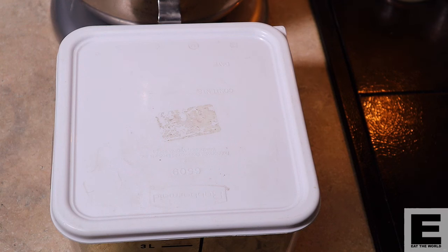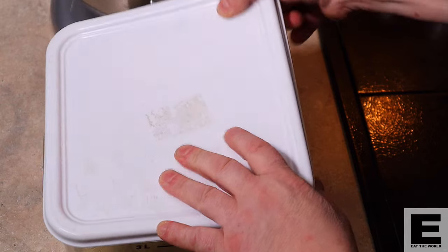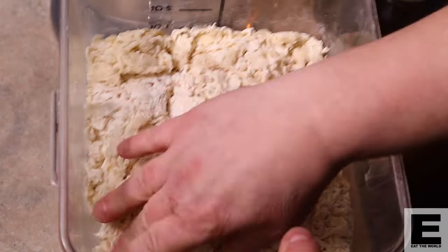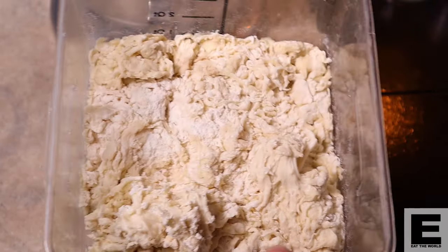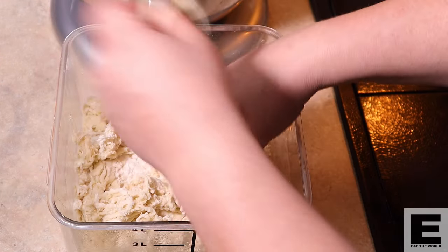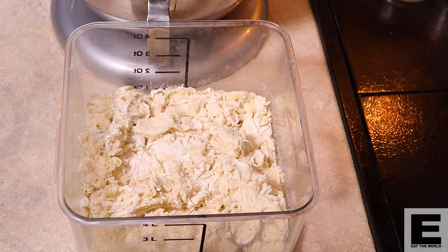We've taken our Biga out of the fridge. It's rested overnight — actually in this case 24 hours, but you can leave it for 48 hours if you want. It smells lovely and it's gorgeous and perfect. You can see it's clumped together and it's nice and stringy, which is exactly what we want. It's doing really, really well. At this stage we're going to break it up into little pieces and put it in our mixing bowl.